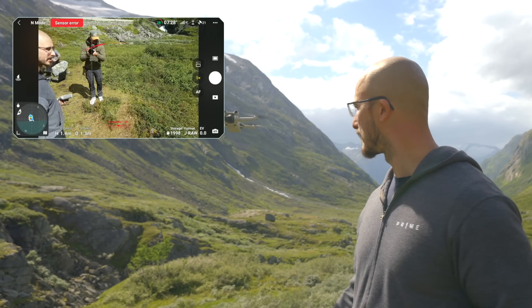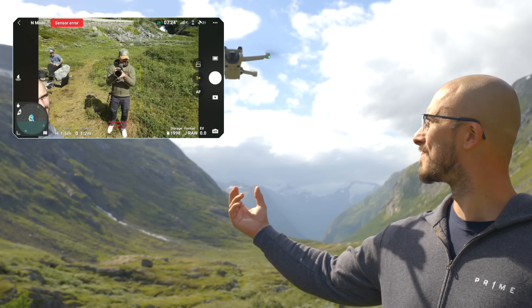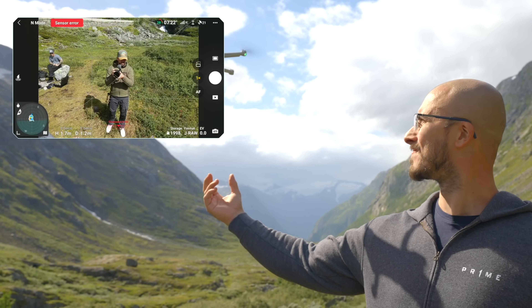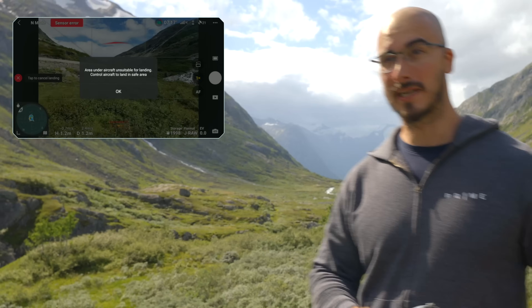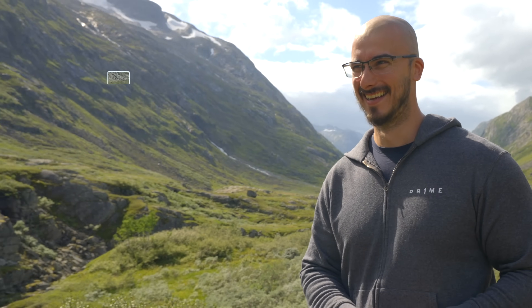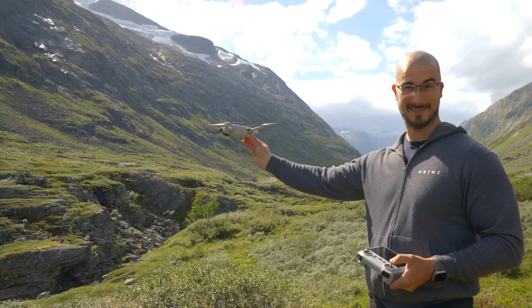This is also something you shouldn't really do — letting the battery get that low — because that can happen. There you go.